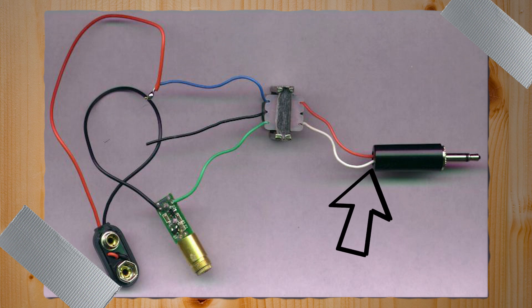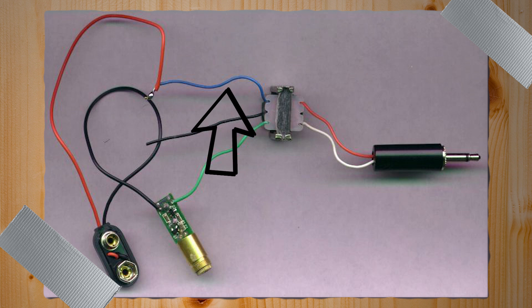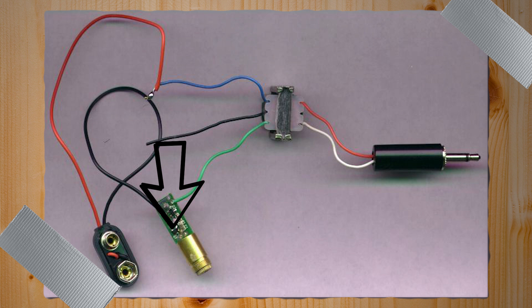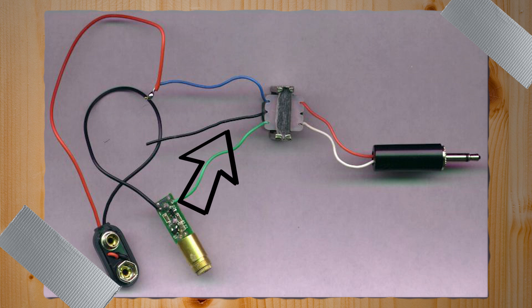This project is super simple. Connect the leads from a 3.5-millimeter jack to the audio transformer input connection — that's the side with two wires. On the output side, connect your positive battery lead to the blue wire. The green wire connects to the positive lead in your laser. The negative lead connects to the negative side of your laser. That's it for the transmitter. You're going to have an extra black wire from the transformer — ignore it, it is of no consequence.